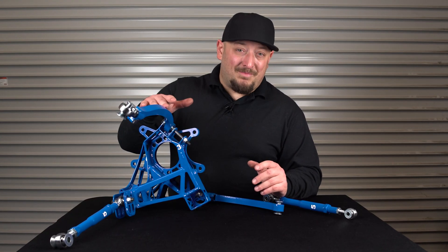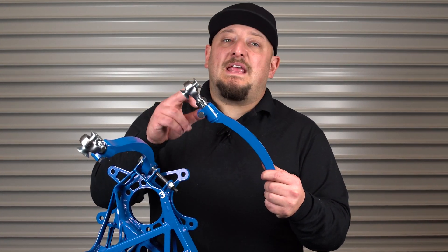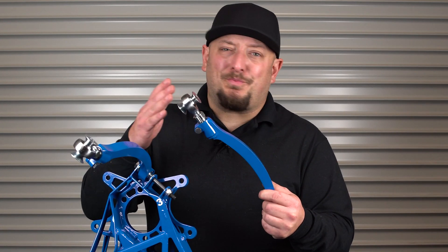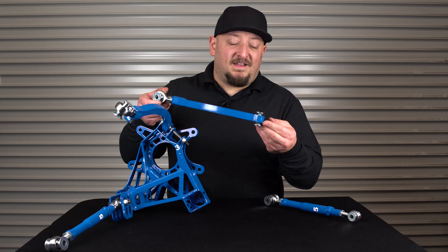The knuckle has changed, the camber arm has changed, as well as the toe arm. With the camber arm, they've added a double adjuster to the inside of the arm next to the chassis, making camber adjustment super easy on track and on the fly. The arm has also changed in design, giving a lot more clearance and strength.